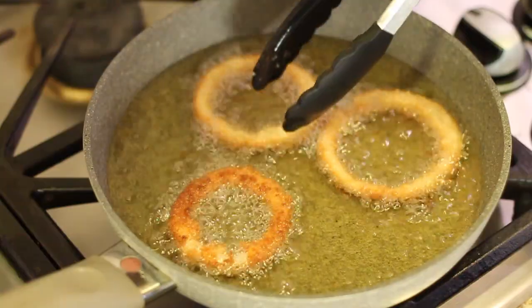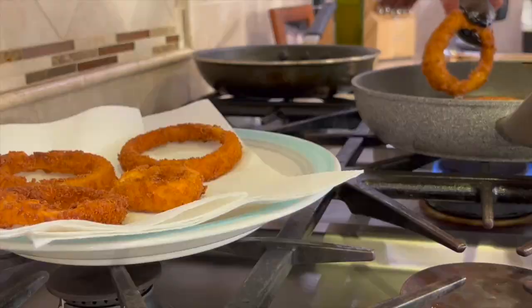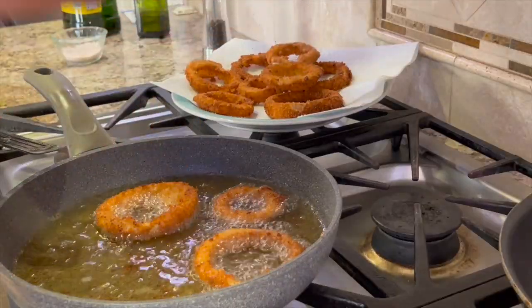My temperature is about 370 degrees, so it's time to drop these in very gently. You want to see them bubble up right away — that means your onion rings are going to get nice and crispy and not be soggy. These cook up really quickly, about a minute or two, and then you'll want to turn them over, so keep an eye on them. Once the second side is done, place them on a paper towel-covered plate.